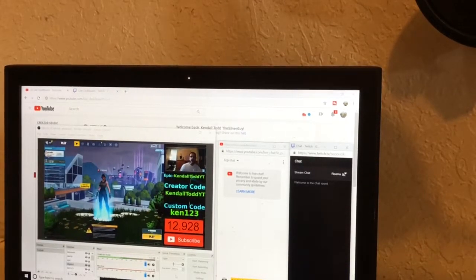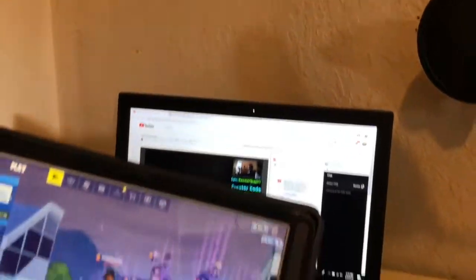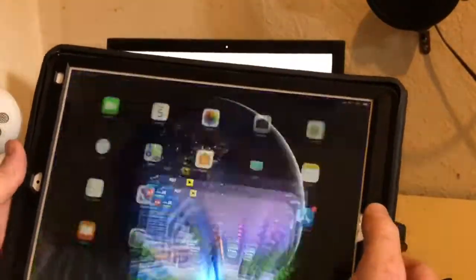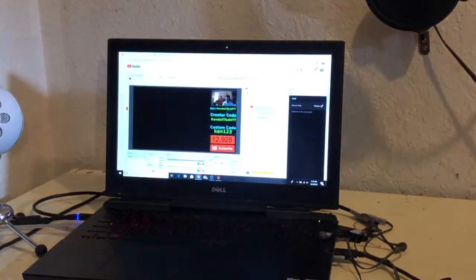Now let's go ahead and do it the other way. The other way — I'll take my iPad here — is using Omelet Arcade. If I go into Omelet Arcade, this can be a simple way to stream. Let me go ahead and open it up.